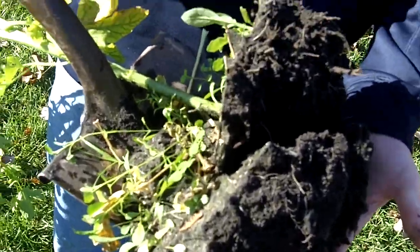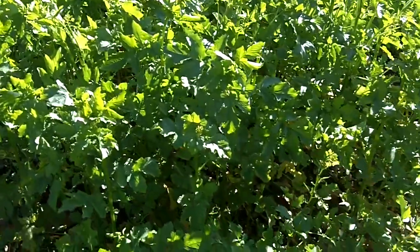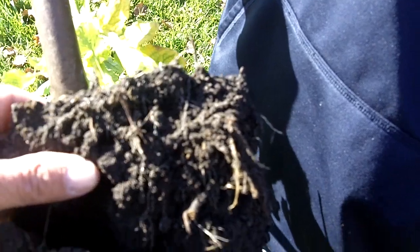Hi, Dave Robinson from plantcovercrops.com. We're looking at a mustard here. A lot of people are talking about utilizing mustards as a cover crop. We just want to look at the different root structure that we have on a mustard versus a radish.